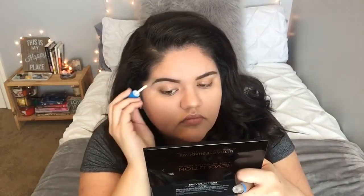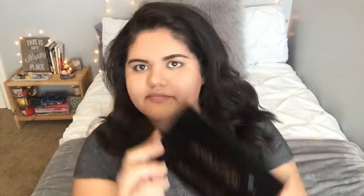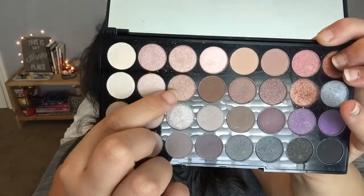Now I'm going in with my Makeup Revolution Affirmation palette — one of my favorite eyeshadow palettes of all time. I'm going to be using a dark champagne color for my lids, and I'll be applying that with my finger.